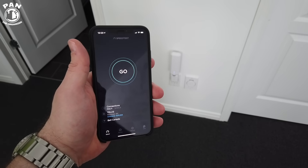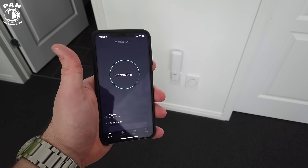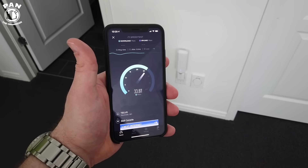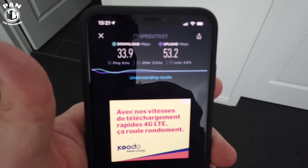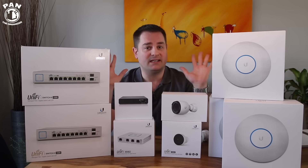Now we're in my basement — the lowest level, the furthest away from the router. This is the second mesh point. Results: 33.9 megabits per second download speed and 53.2 megabits per second upload speeds. So let me give you a tour of all these devices installed in my home so you can see how they're connected.